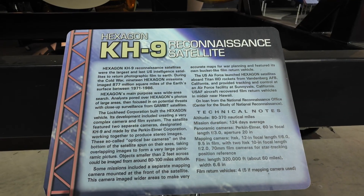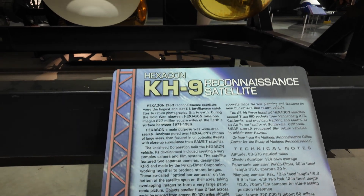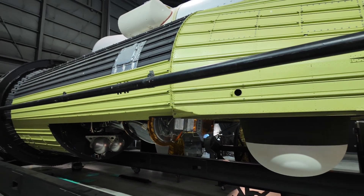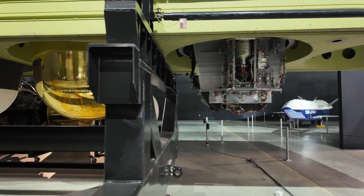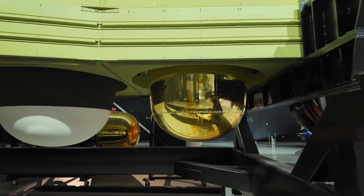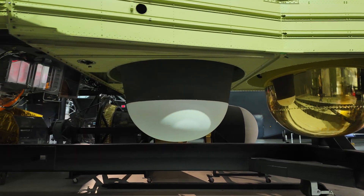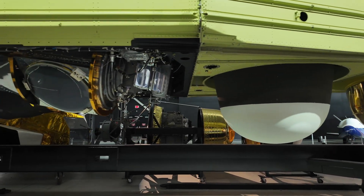This was a Cold War era, film-based reconnaissance satellite. It took high resolution images of the Earth's surface using film, which they then had to get back to Earth to develop — unlike the digital imaging satellites we have today. The satellite carried twin cameras and over 60 miles of Kodak film, producing images with enough detail to spot objects less than two feet across from 100 miles up.